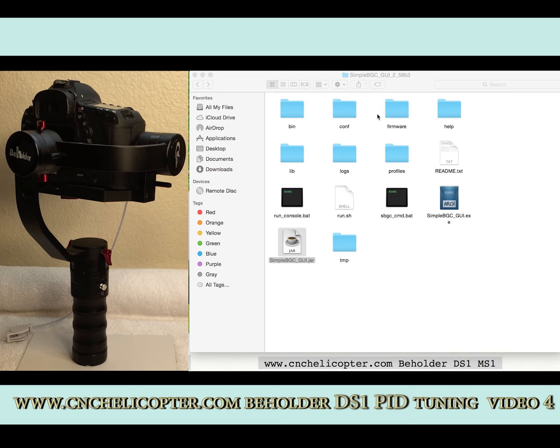Let's show you how to do the upgrading. Download and unzip the documents. You can see the folder here: SimpleBGC Grid 2.59B3. That's an Apple computer, so we click the SimpleBGC Grid .gr file.